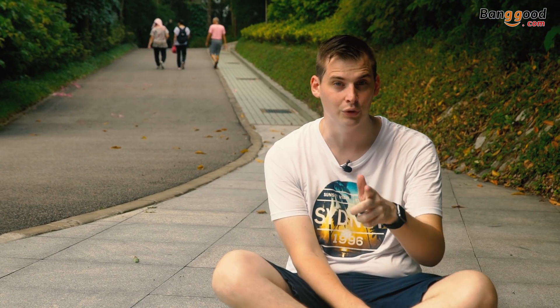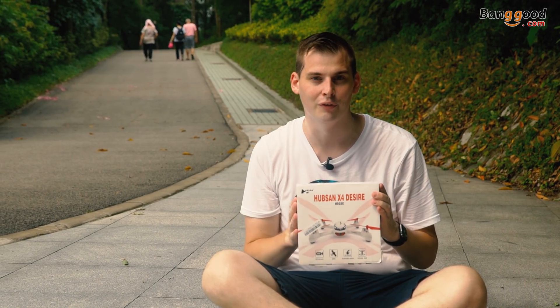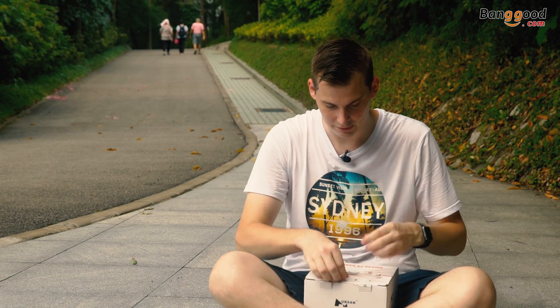Hi guys, today I have a new neat review for you guys. It is the Hubsan X4 Desire. So let's first see what we find in the box and later we gonna fly it. It's a great drone. So let's open that.